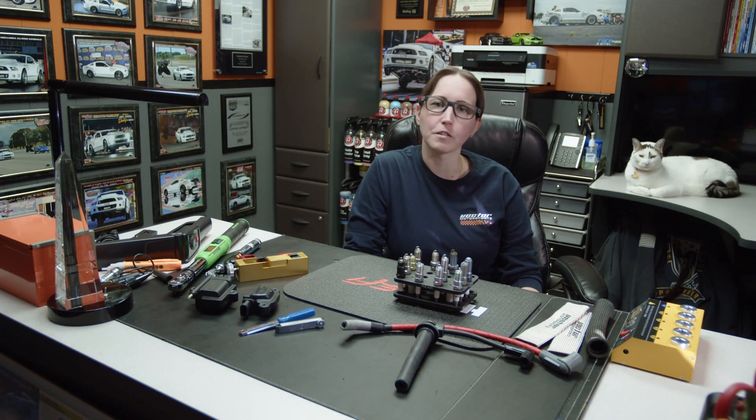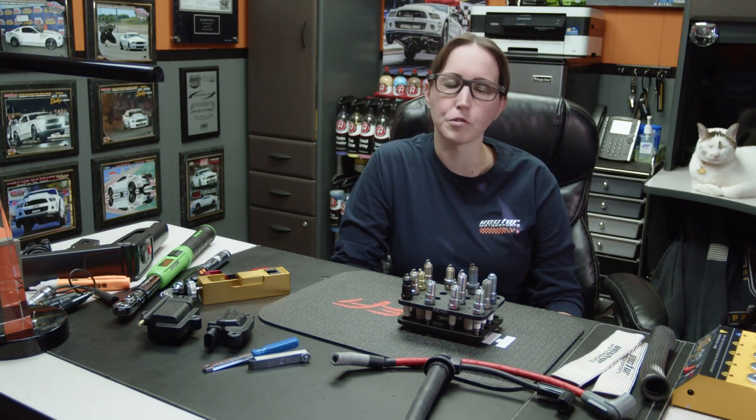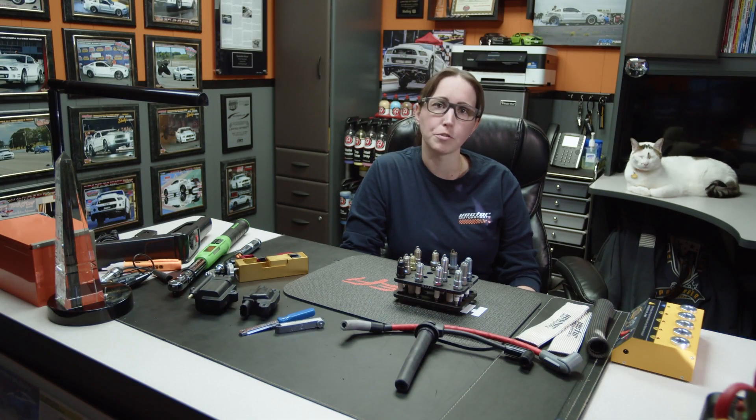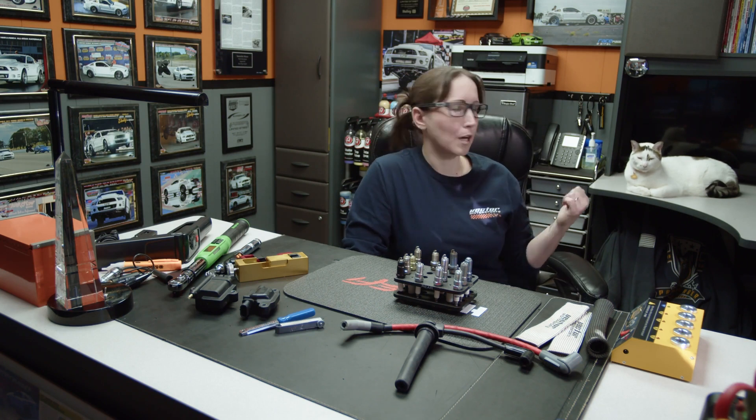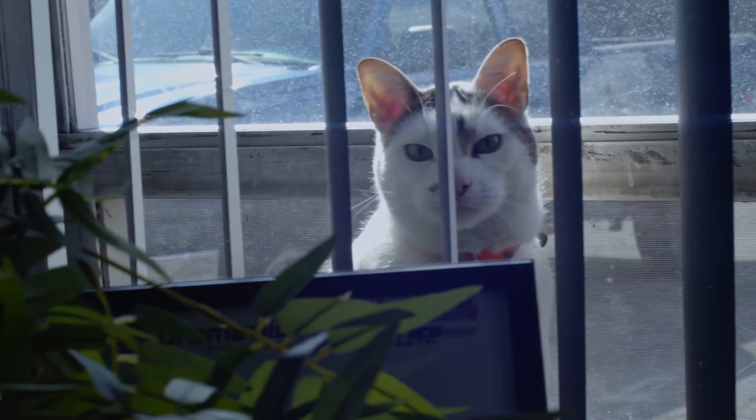Hi, this is Samantha Moore here from Vector Motorsports, and we're here with Engine Builder magazine. This is episode two of our series with them. Today we're going to talk about ignition components, spark plugs, and how to choose the right items for your car and application and get you ready for any modifications or dyno tuning appointments. The little guy behind me — his name is Rebel and he's our shop cat, so he might be wandering around.